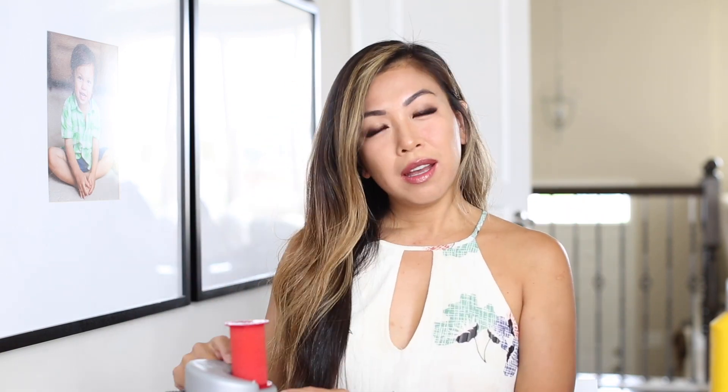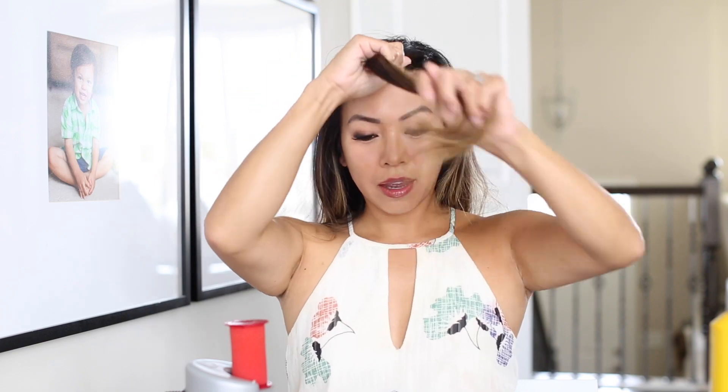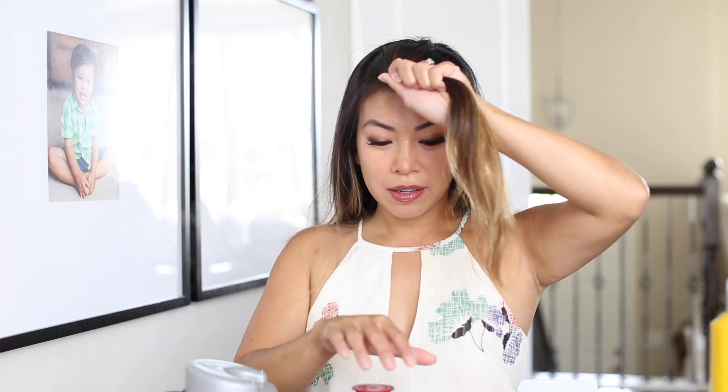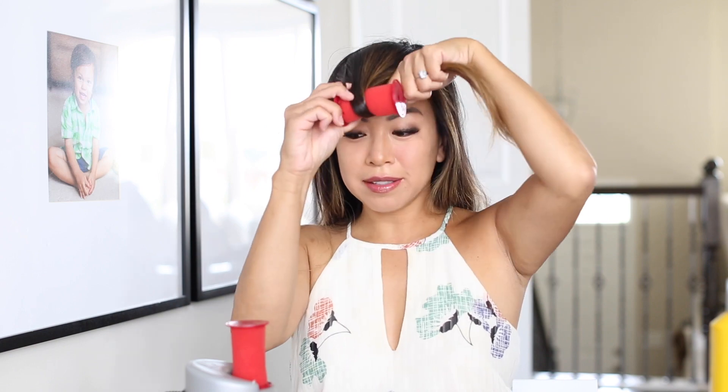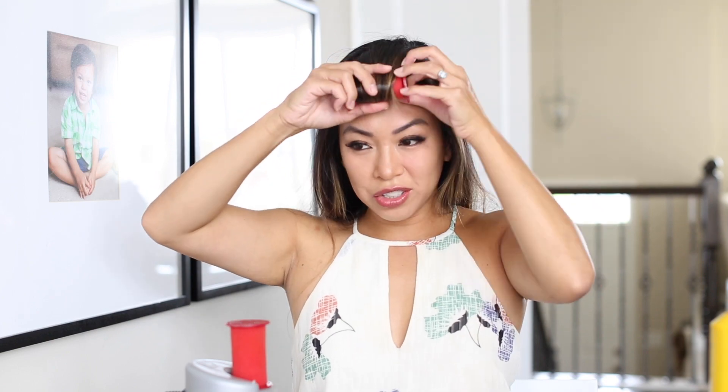There goes one. I start off with my front and I work my way to the back. I usually grab a big chunk in the front, just like this, and I will curl it inward. This is hot, so I'll pick this up and replace it with another. While I'm curling this, the other one is getting hot. I curl it towards my face, just like that. Place this one over.